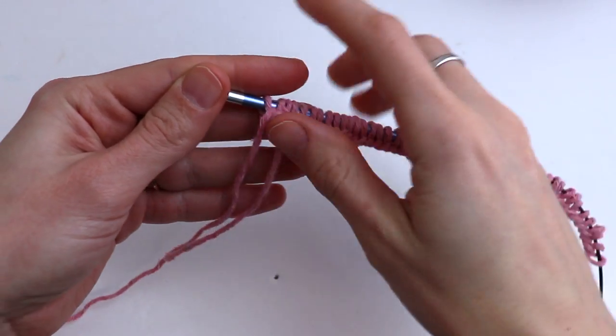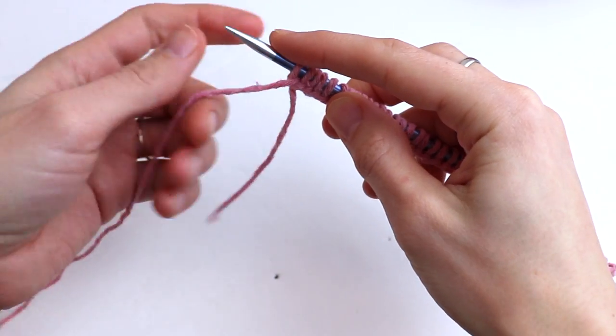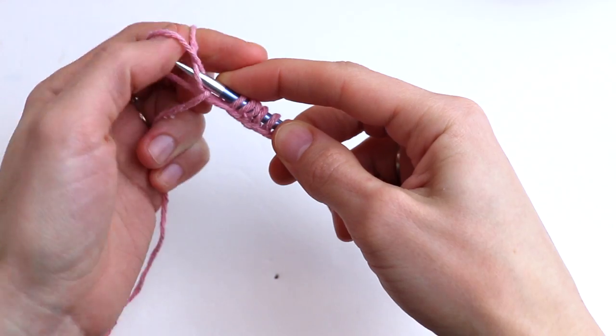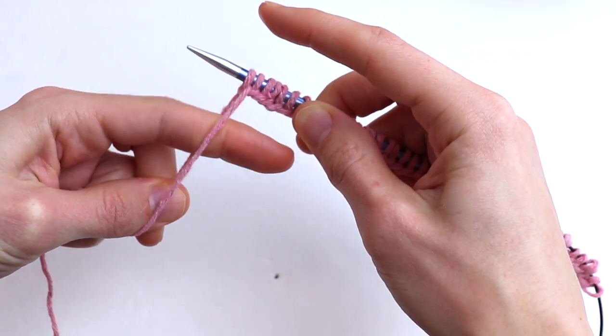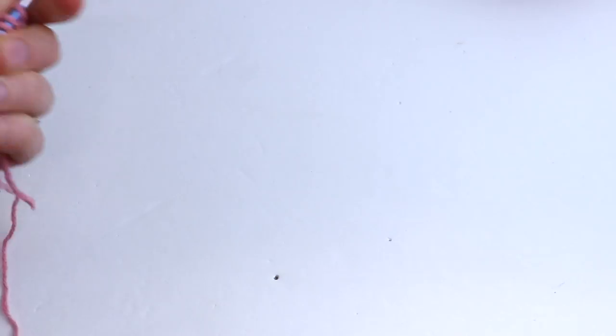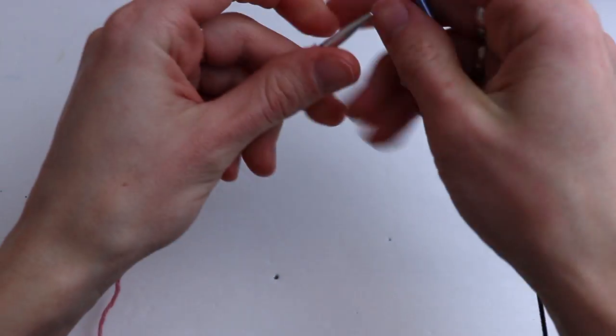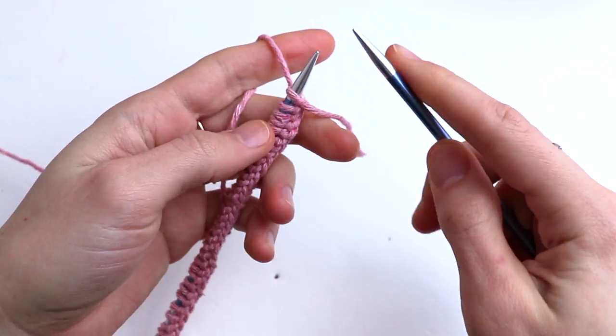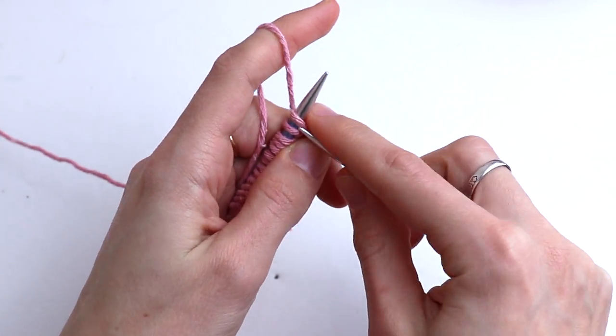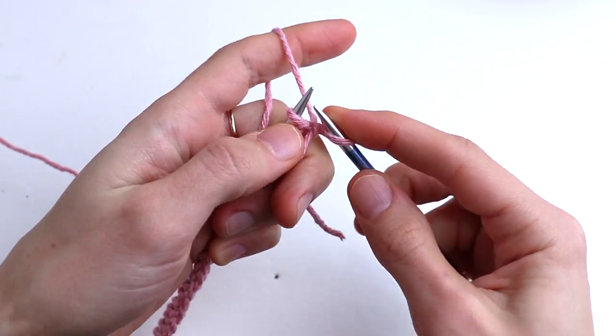Using the long tail cast on method, cast on any number that is divisible by six, plus three extra stitches, and plus two salvage stitches. I cast on 41 stitches. You can also cast on 47. And we start with the garter stitch border.